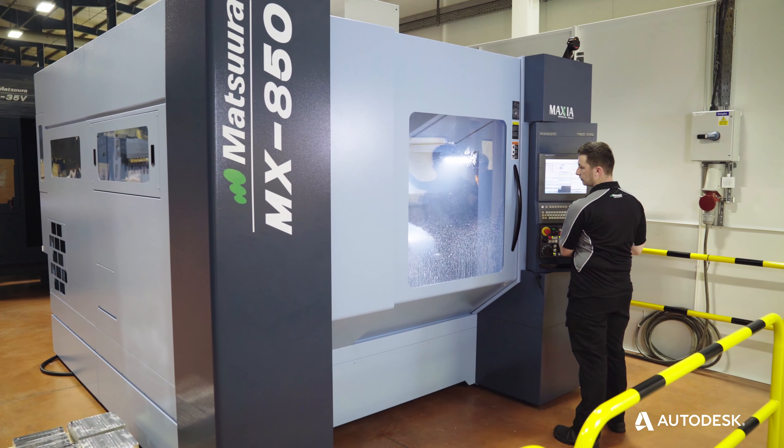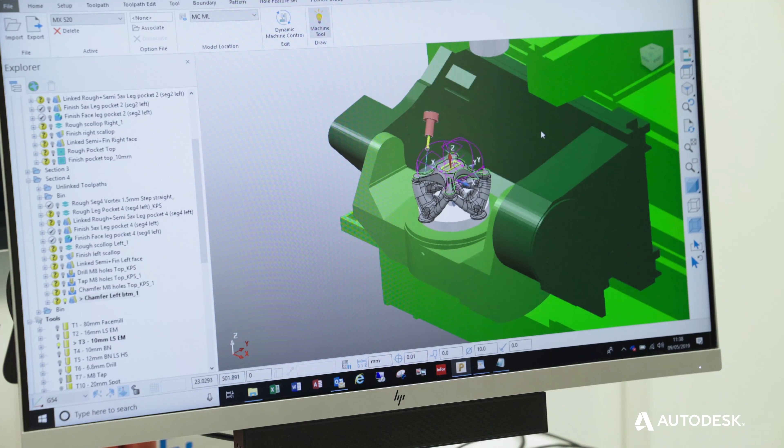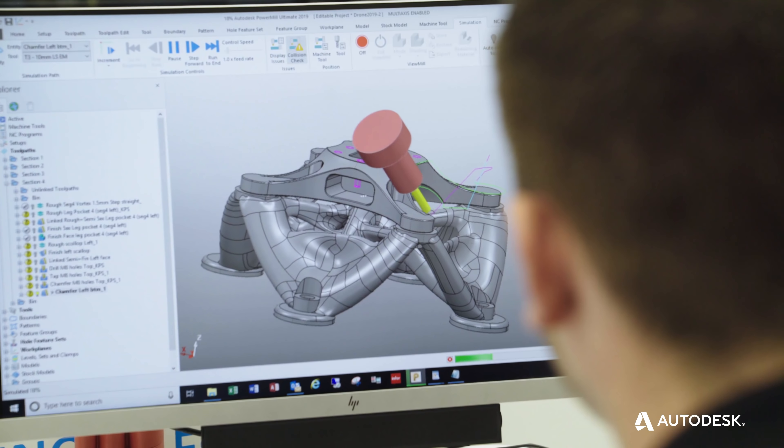To actually get to the stage of cutting metal on a machine, the first thing we have to look at is how we're going to hold that workpiece. Normally the workpiece starts in a raw billet form, so we need to think how we're going to hold that billet and then subtractively machine away from it to create the component.